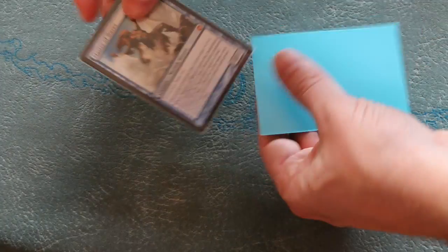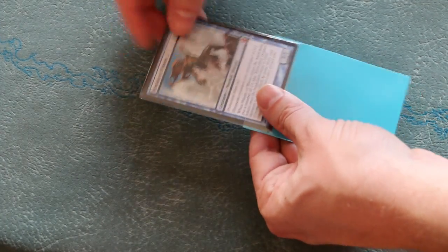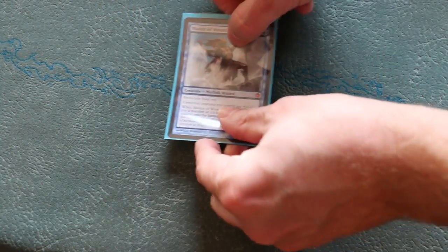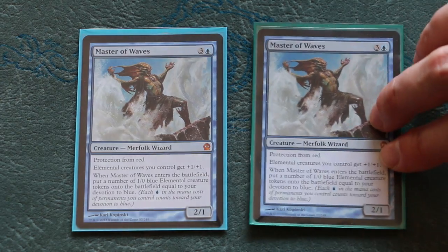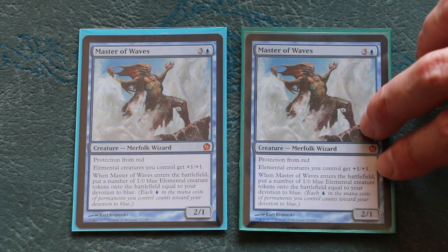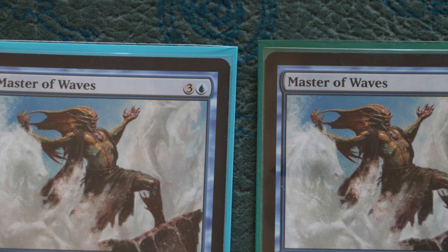I love Dragon Shield sleeves, but I've always found double sleeving with them to be a real chore. The new turquoise double sleeves with ease and also appear to hold less air inside as well. If you are a double sleever like myself, you'll probably prefer the turquoise over the classic style.